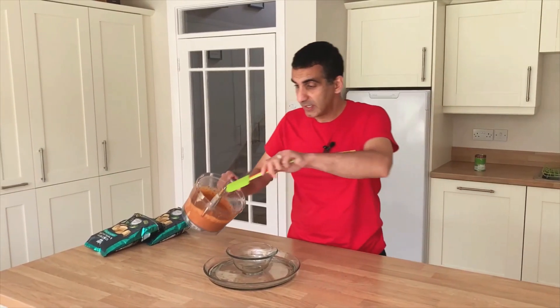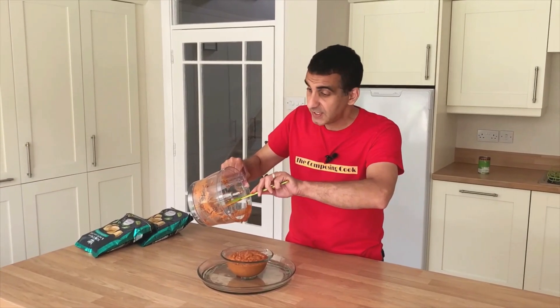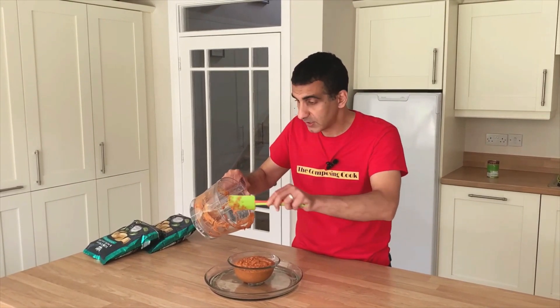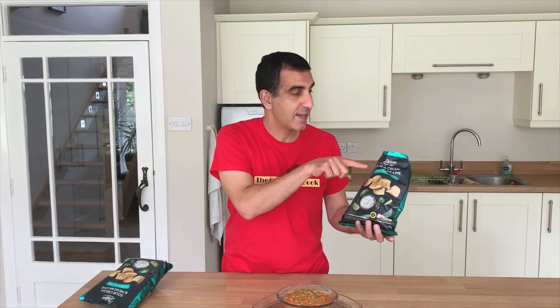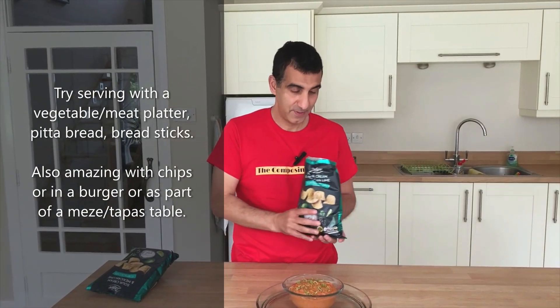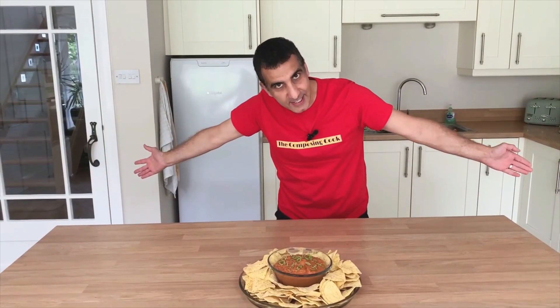I'm going to transfer this to my serving bowl right here. You can either have this dip warm or put it in the fridge and have it totally cold — it's up to you. I've got my lime zest, just put that on top like so. To go with this I've got some sour cream and Mexican lime chips. Notice how I echoed the lime in the chips with the dip itself, because that's got lime in it as well. Let's put them around the side — my fellow composers, take it all in.